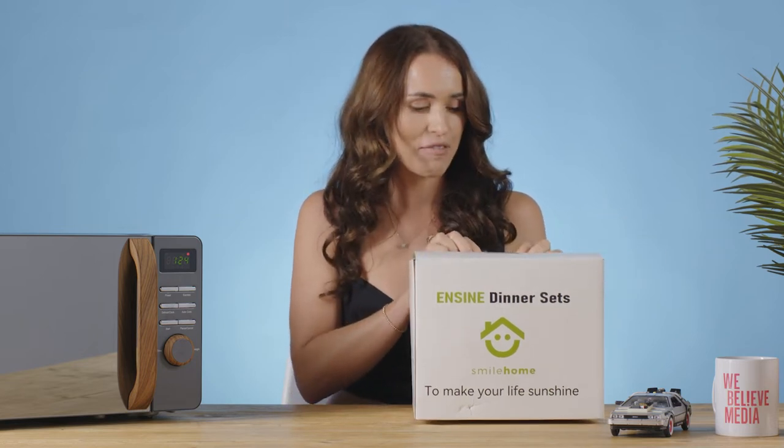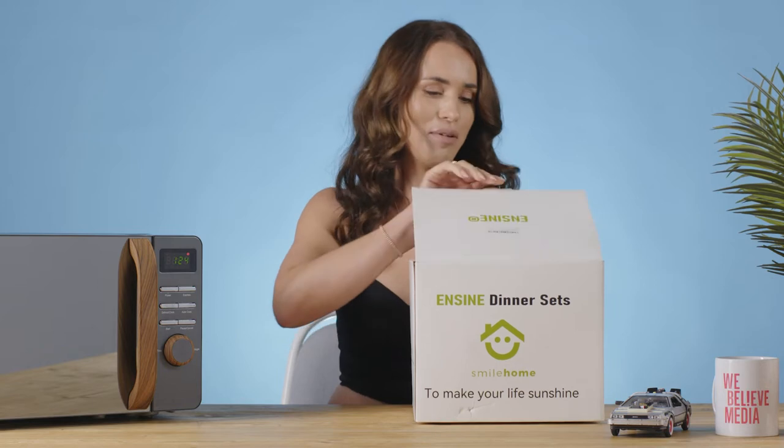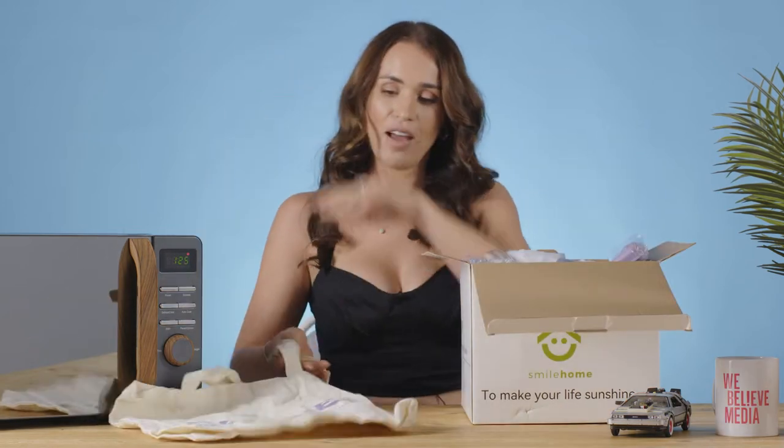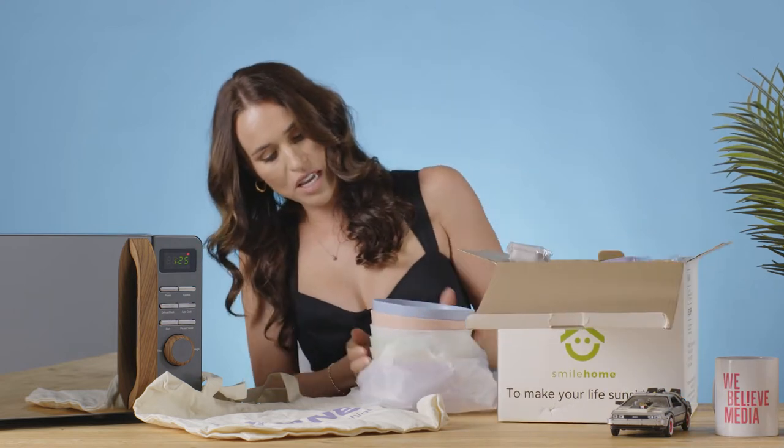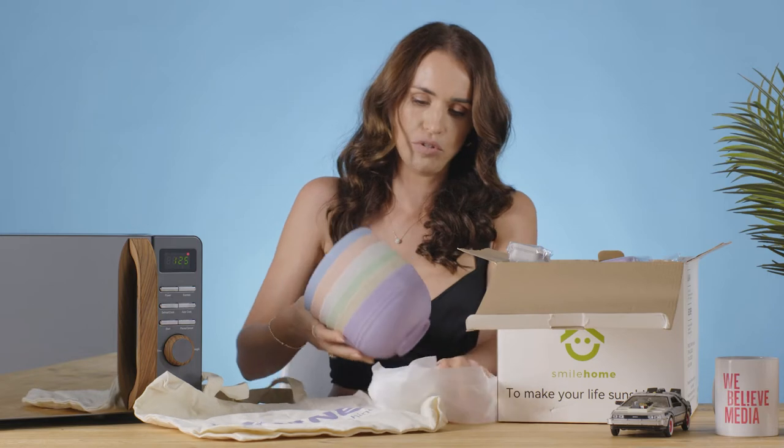They're supposed to be really durable and in fact they state that they're unbreakable, so that might be a bit of fun. We have a bag - didn't even expect a bag, everybody loves a bit of a bonus bag.